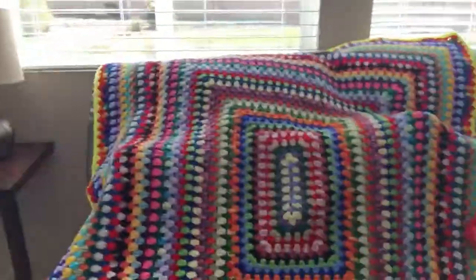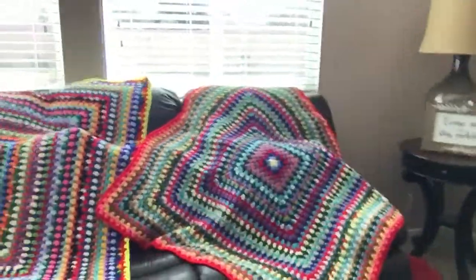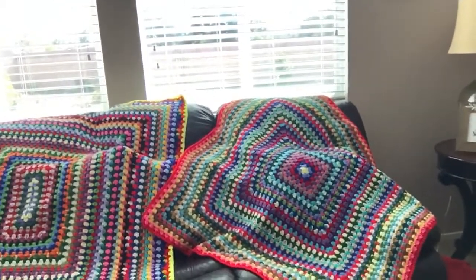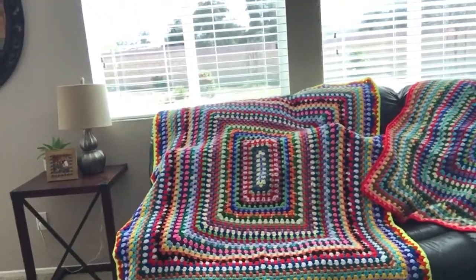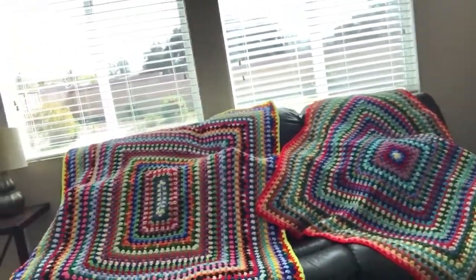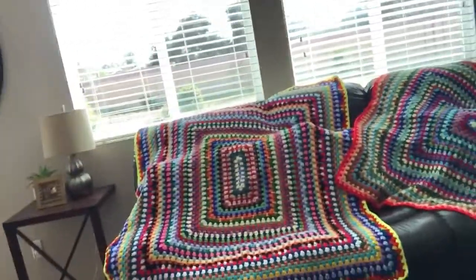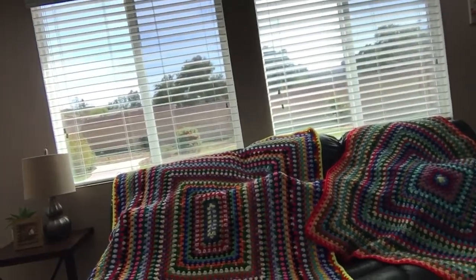Let me take the camera right over here so you can see them. There they are — there are two. That's the rectangular granny square blanket, and that is the square granny square blanket. I did it with all my crochet leftovers, all my scrap yarns. I decided I want to start cleaning up for spring, and that's how I usually like to do it — by making blankets with all my leftover yarn.